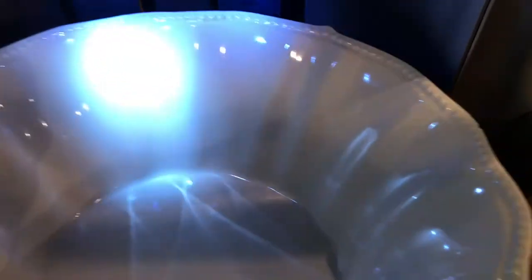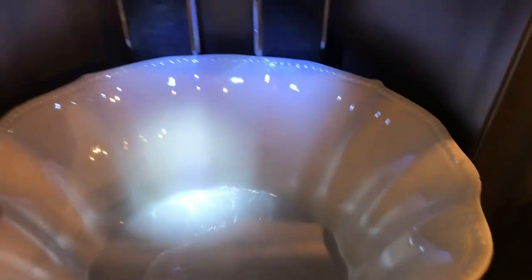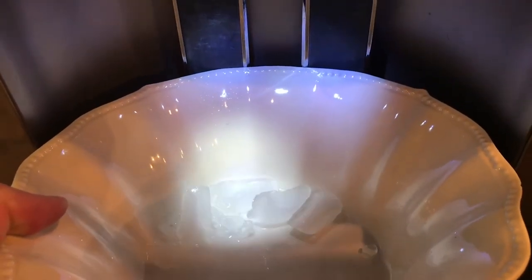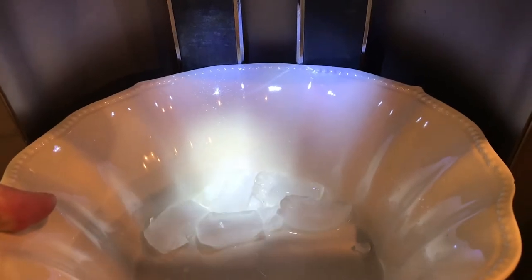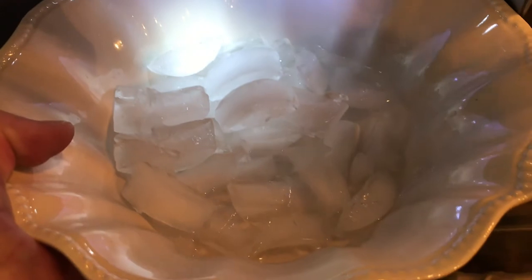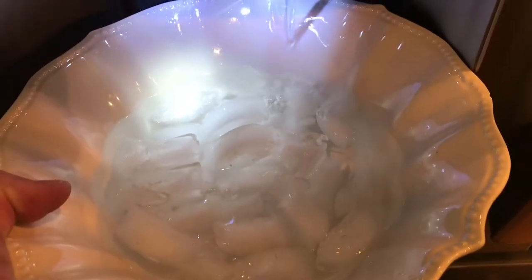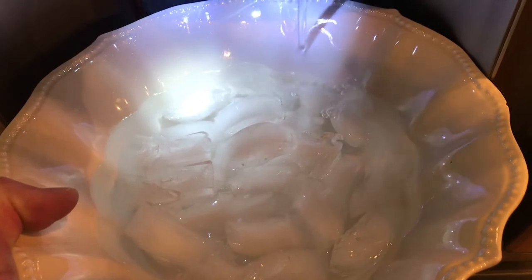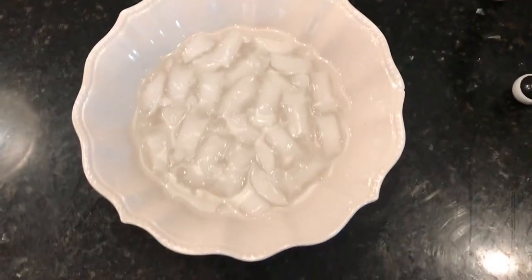This is the most important part — fill that bowl up with ice water. I don't really know exactly how much ice, so just fill your bowl up with ice water. It doesn't matter how much, just put ice water in there. There's ice and water in a bowl.